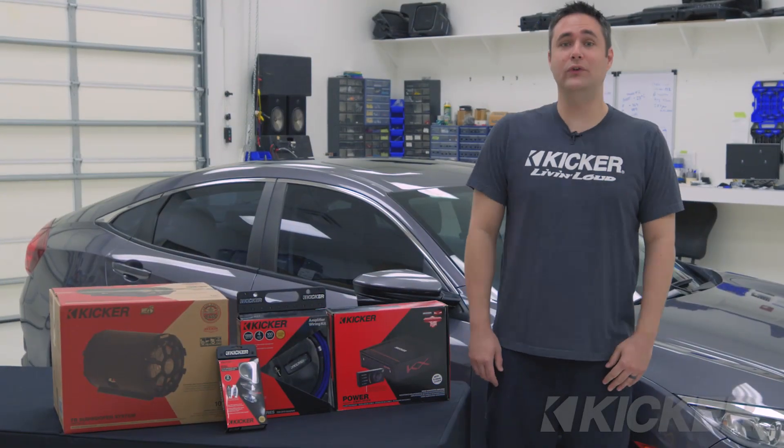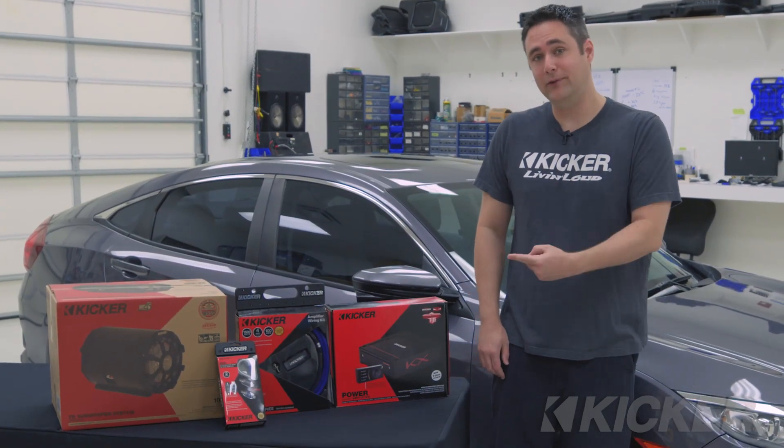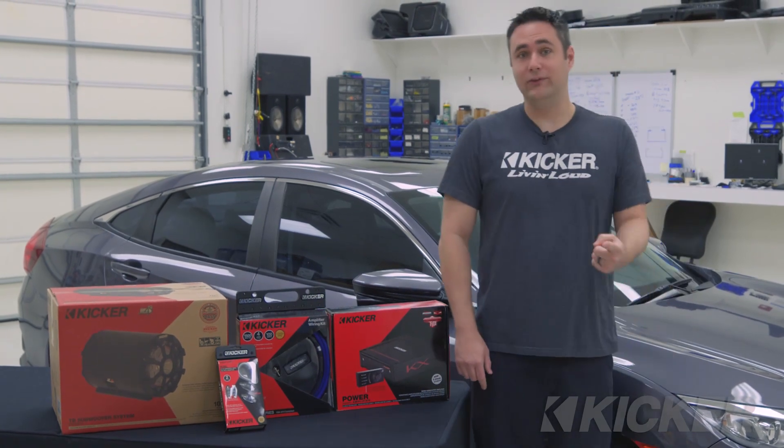What's up everyone? This is Ken from the KICKER World Headquarters. Today we're going to install an amp and subwoofer in this 2016 Honda Civic, so stay tuned.